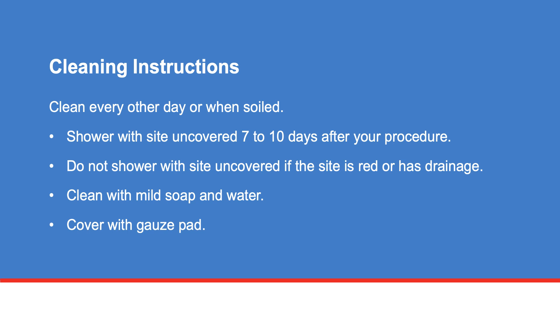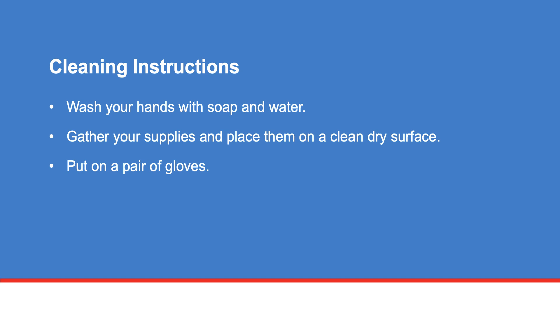You may shower with the site uncovered 7 to 10 days after your procedure. Do not shower with the site uncovered if the site is red or has drainage. Use mild soap and water in the shower to clean the insertion site. Cover the site with a gauze pad after you dry off.